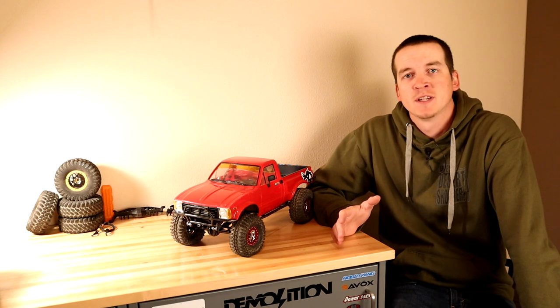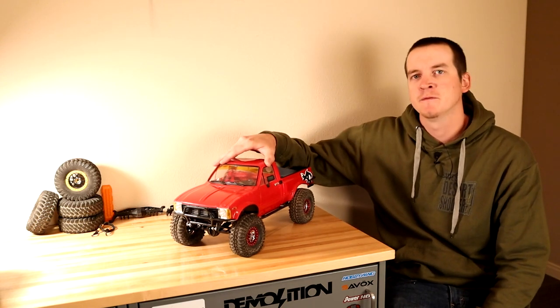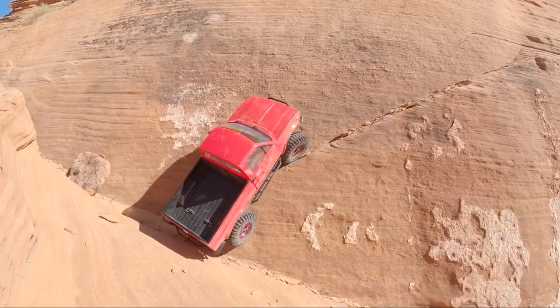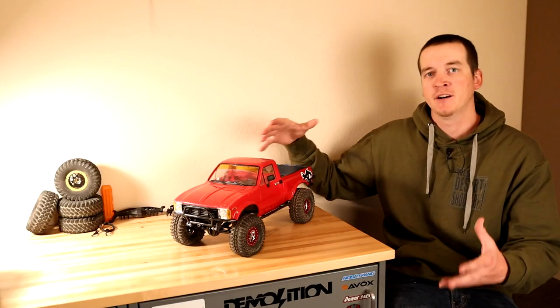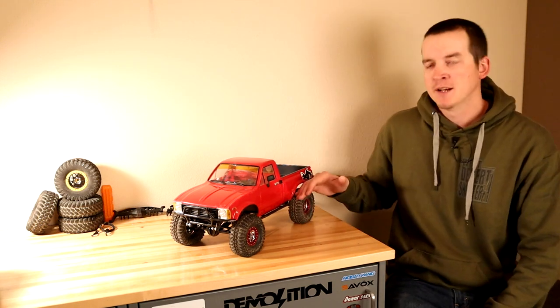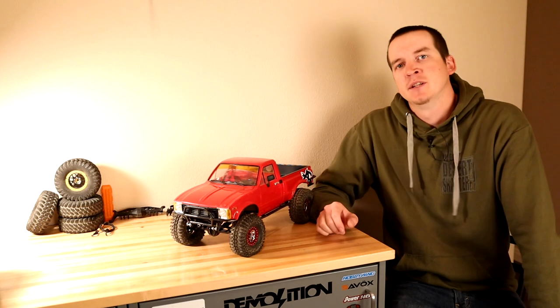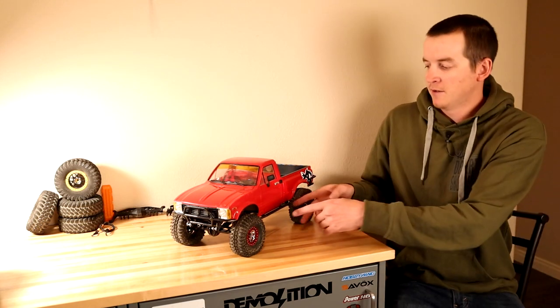Hey, what's going on guys, my name is Logan with West Desert Wheeler. In today's video I want to share with you what makes the RC Four-Wheel Drive Trail Finder 2 different and why I think it's so cool compared to other RCs available right now. I picked this one up from A-Main Hobbies — I do have an affiliate link down below, and if you purchase anything through that link it helps support the channel.